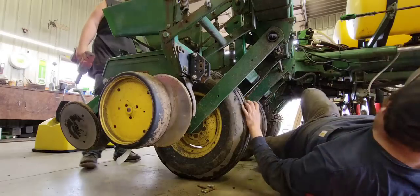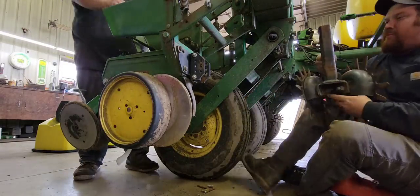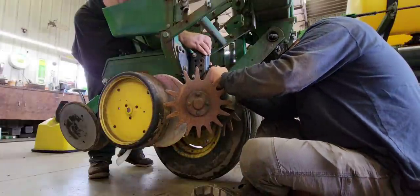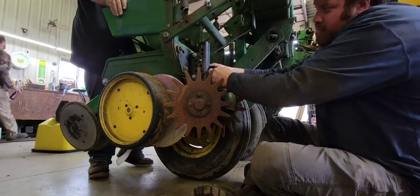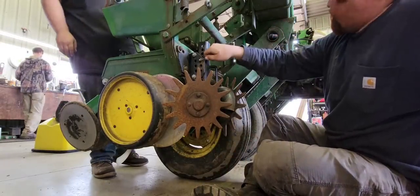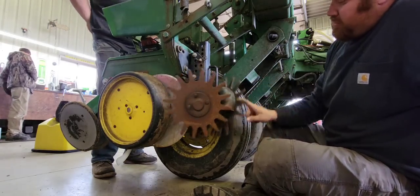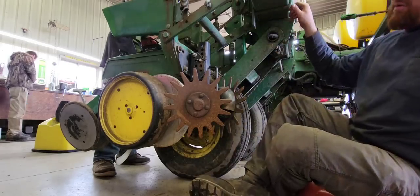Now we can grab the actual residue manager — they're a little bit heavy. Three holes exposed, three holes exposed, right there, just like so — we're ready to go. We've actually got six rows done now and six to go. These will be real nice.